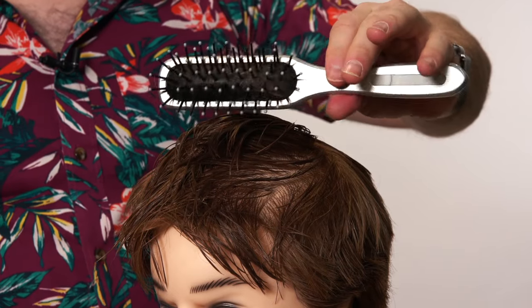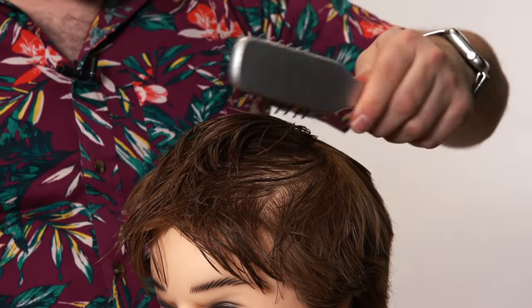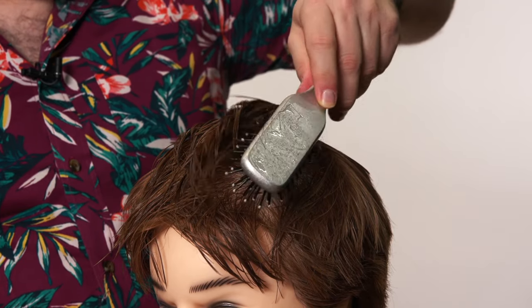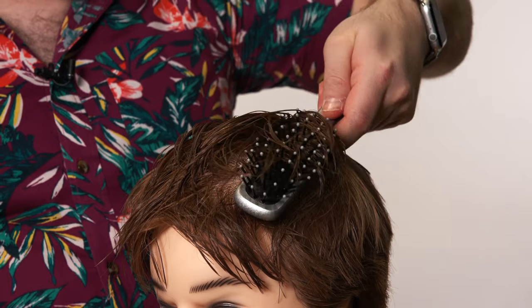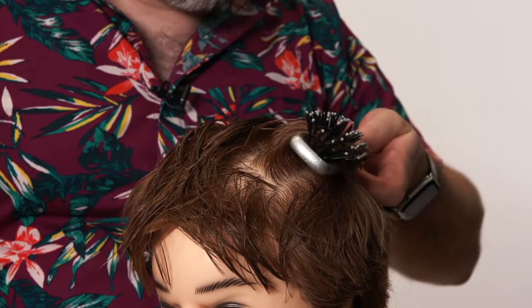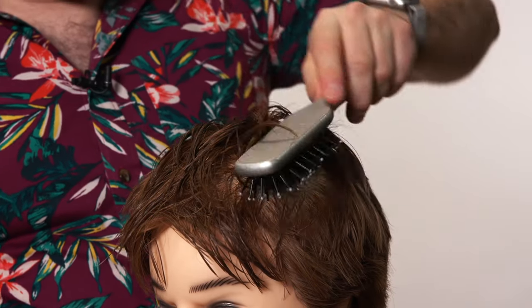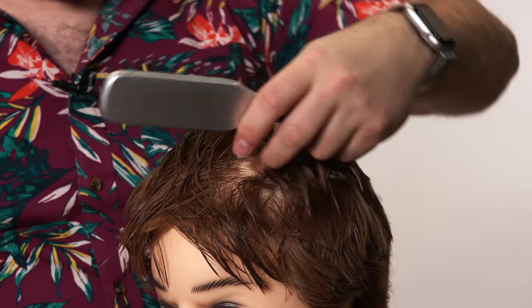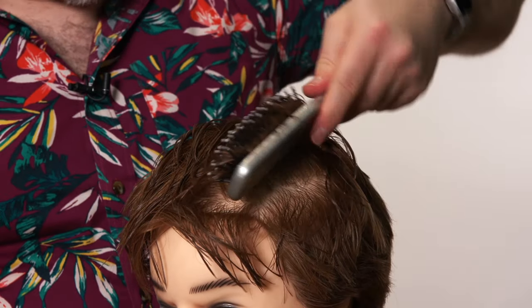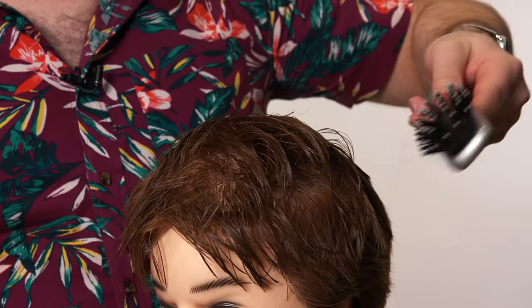This brush right here is a sculpting brush. You can also use a vent brush — you can get them on Amazon anywhere. The key is to take the hair, lock it in at the scalp area, turn it, and blow dry it the other way. The heat from the blow dryer and the way you're using the brush is going to create almost like a different growth pattern in that area where you don't want it to split.